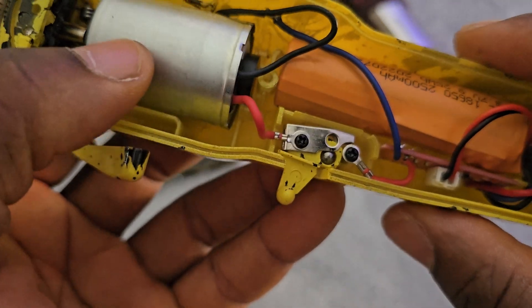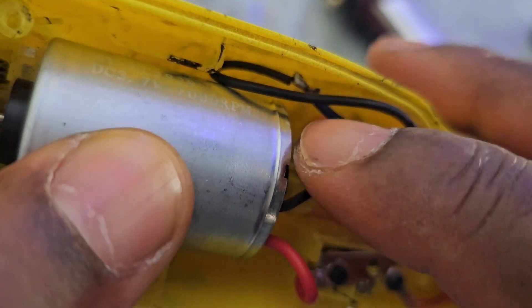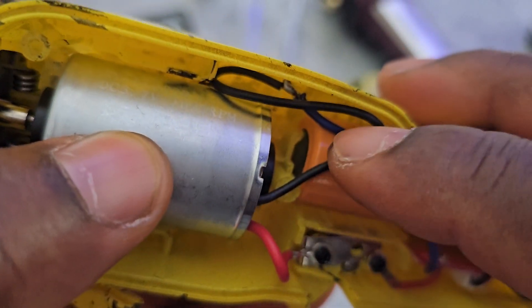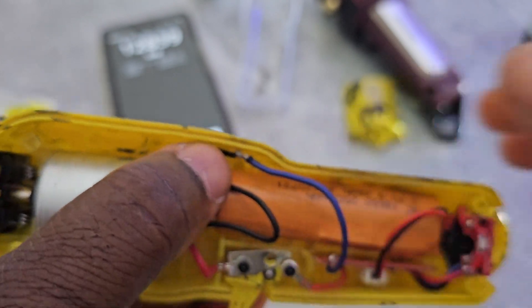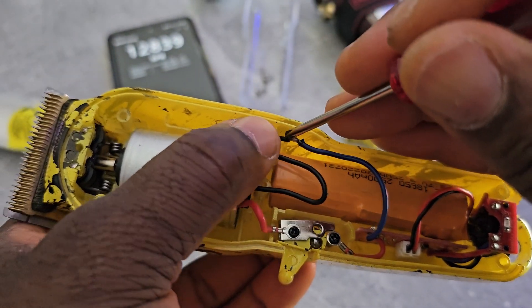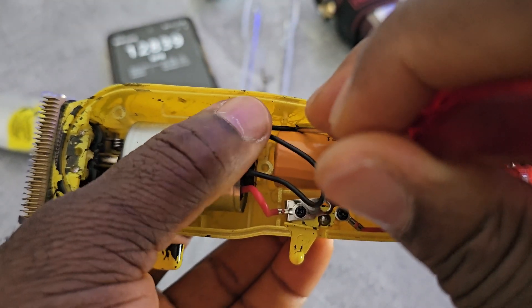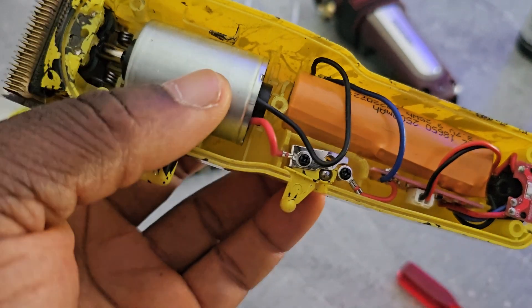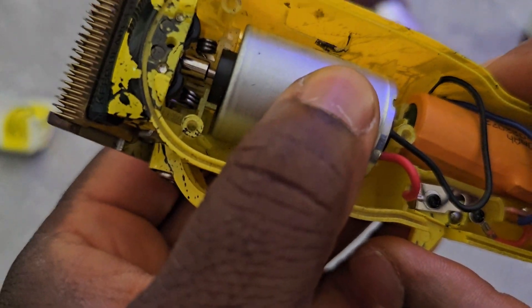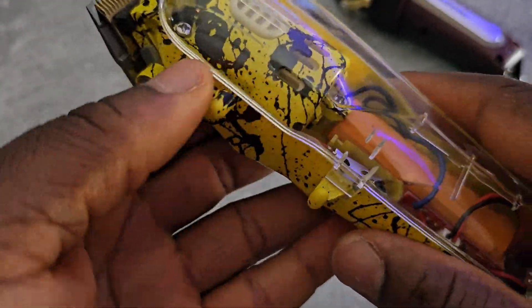So I soldered it already — not that good, normally I should not do it like this, but it should be covered. First test. Now it's finished.